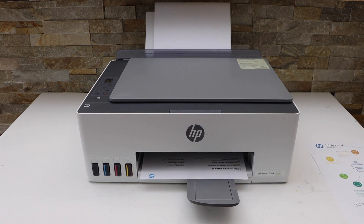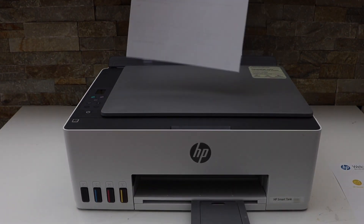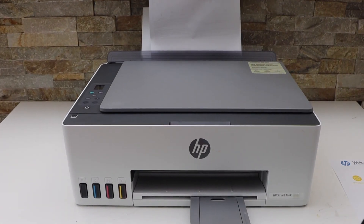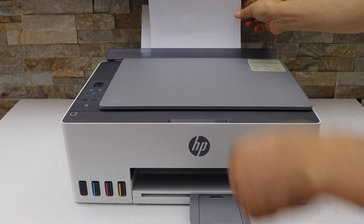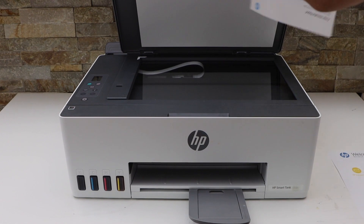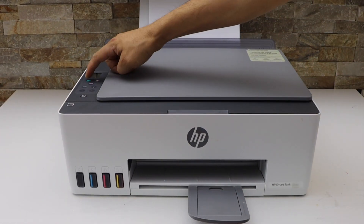Now turn the paper around and again load it in the paper tray. Place the second page you want to copy facing down again, and click on the copy button.